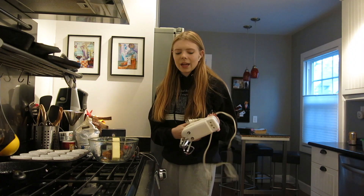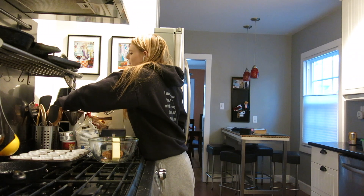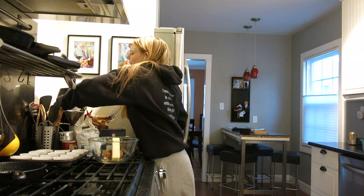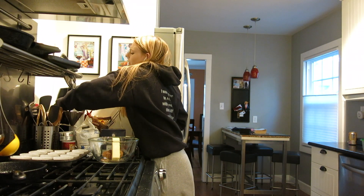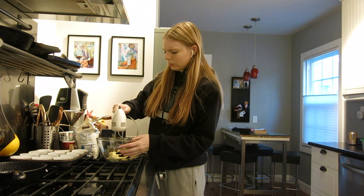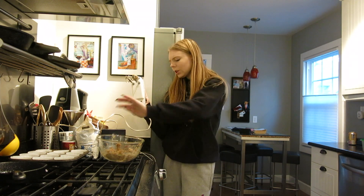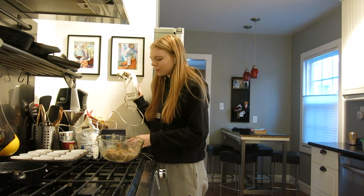I cannot decide if I want to go back to school or not. Like quarantine sucks but it's going to be so awkward because you haven't been to school in so long. Like there's no way it's not going to be uncomfortable. Let's do this. I'm just going to go with that being enough because it's kind of spraying everywhere.